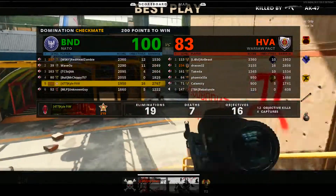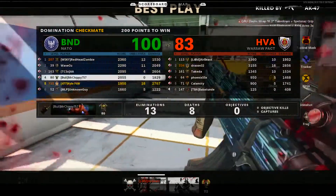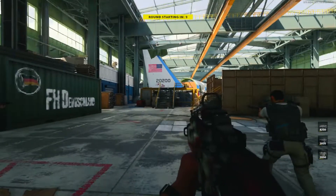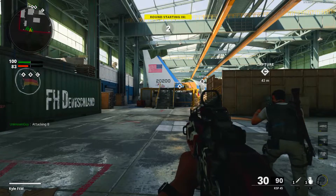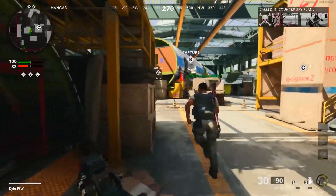We have the best KD in the game and the most objectives, yet we are in fifth place on our team - it doesn't make any sense. Maybe that guy just went on a really good streak to start off and then died. Let's go ahead and head straight to B again - it's always a good strategy. The faster you get B, the quicker you lock down the map and the quicker you win.